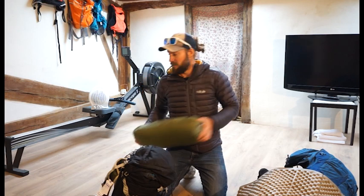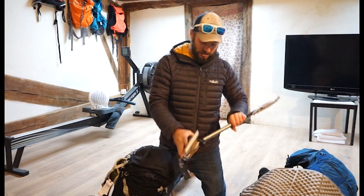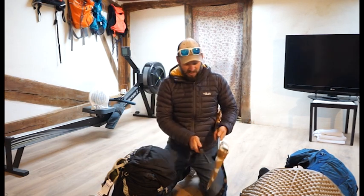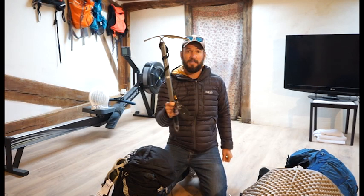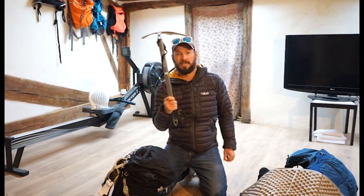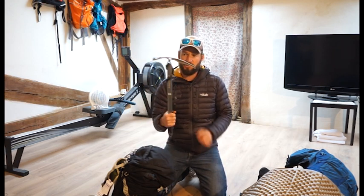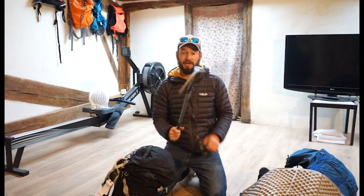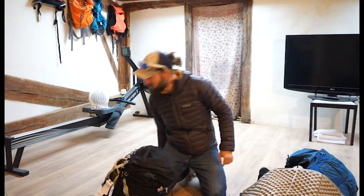Then I had a Black Diamond ice axe — I did not use it once. However, if there had been a bit more snow this would have been an absolutely essential piece of equipment. It's nice and light and I'm sure it does the job perfectly if given the job.